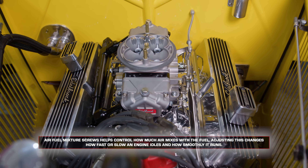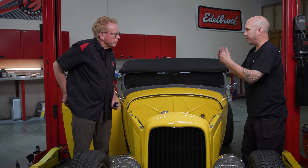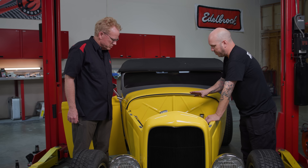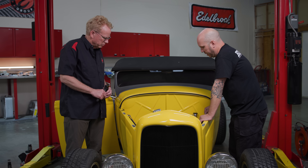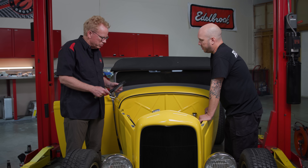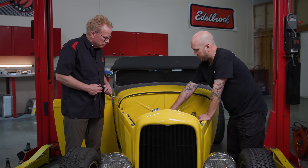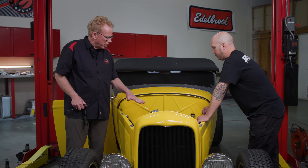We already set our throttle plates — we had the carb upside down and set them per the transfer ports, closed those off where they should be, so those should be pretty close. We'll probably need a little bit of adjustment with the idle screws, and then we can tackle the mixture screws. We'll check the float level while it's running, and we'll also hit the side idle screws as well. Let's see what RPM we get — we'll get the RPM up first and then do the mixture. Get it warm first.